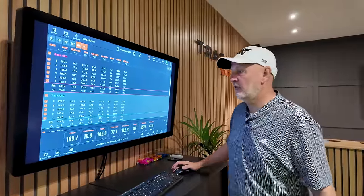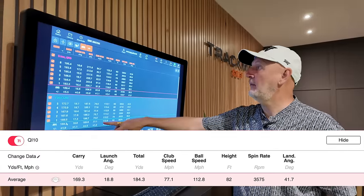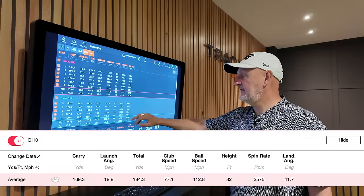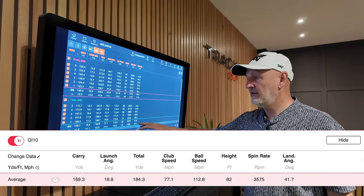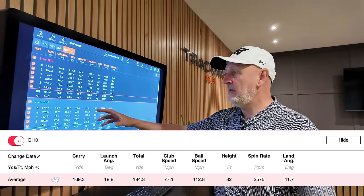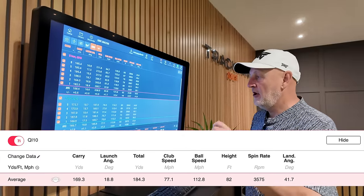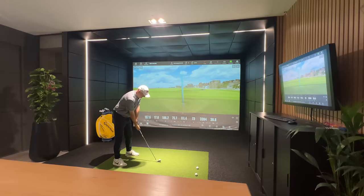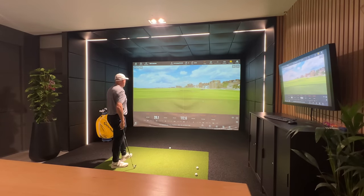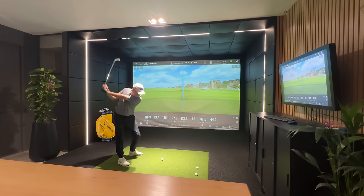Starting with the seven iron: carry distance of 170 yards, launching at 18.8 degrees, club head speed of 77.1 mph, ball speed of 112 mph, peak height of 82 feet, a really low spin number, and a half decent descent angle. These are super strong lofted irons, so for me that's a number I'd probably hit with my six iron - at least one iron weaker. The spin number is a little bit scarily low; I'd want that to be around the 5,000 mark, and that's the one number that would concern me before seeing what happens in reality.